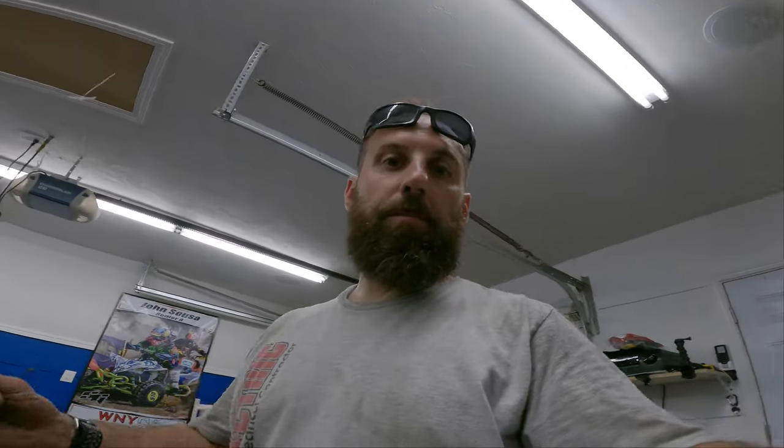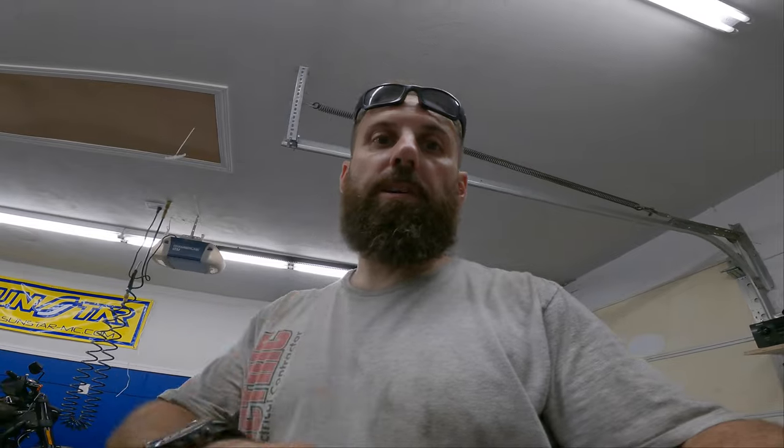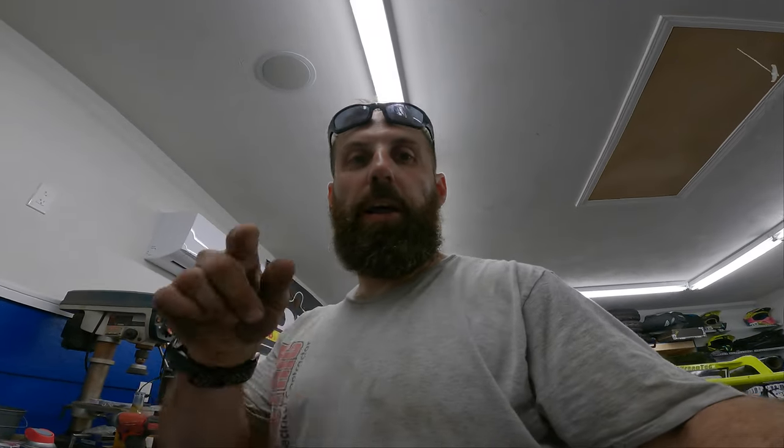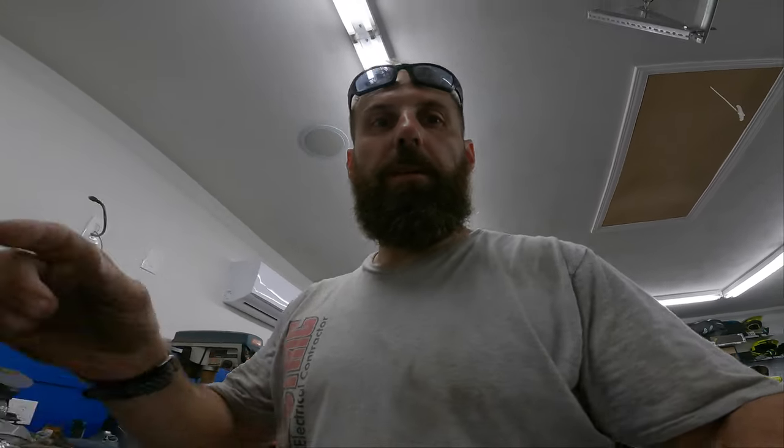What's going on everybody, we're back in the garage for just a quick project. I got some new products I want to show you guys — I'm pumped about these. I'm going to add a nice little touch of bling to both my quads. A huge shout out and thank you to 38 Motorsports, that's a sponsor of mine. New product alert guys — I actually saw this from a friend I met at NIOA, he actually had these. These are not on the website yet, they should be soon.